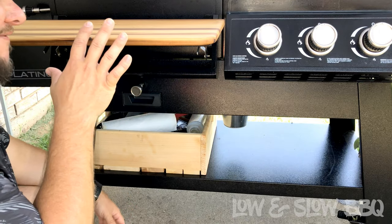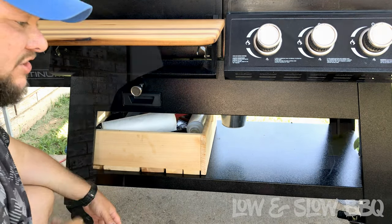There you have it guys — a crate box and a shelf. That's it for me today. Remember, if you have any questions don't hesitate to ask. This is Low and Slow Barbecue — make sure you like and subscribe to our channel for more content like this. Hit that like button below, subscribe, and comment any questions in the comment section below. Have a great day!